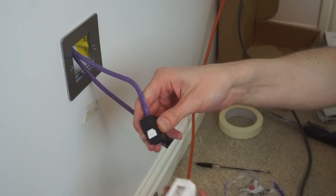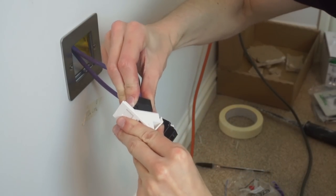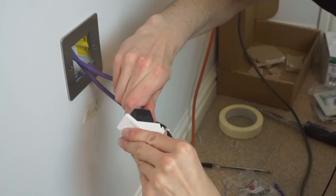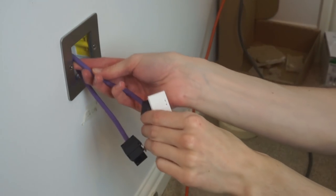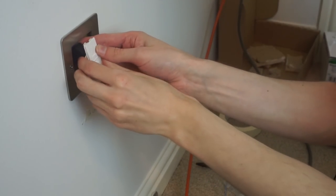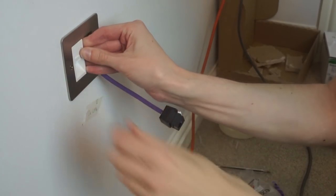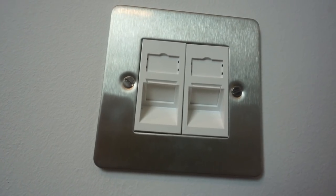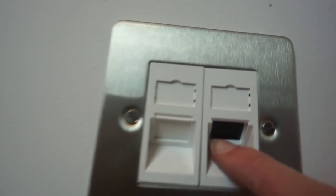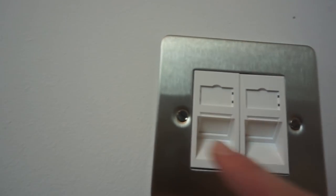In theory all I need to do now is clip the modules into the Euro module faceplates. It takes a little bit of force — there we go, snaps into place — then slide the excess into the wall and clip it into the faceplate. Oh, I've installed them the wrong way around. You can see I've installed the keystone jack upside down so you can't actually access the jack. Oops. So I need to take these apart and reverse them.